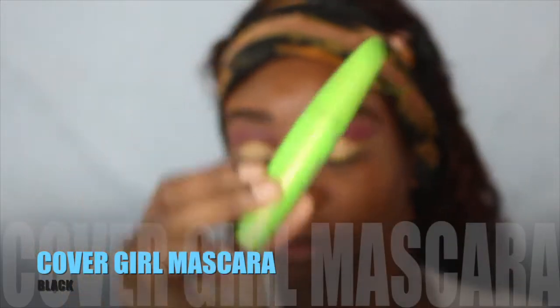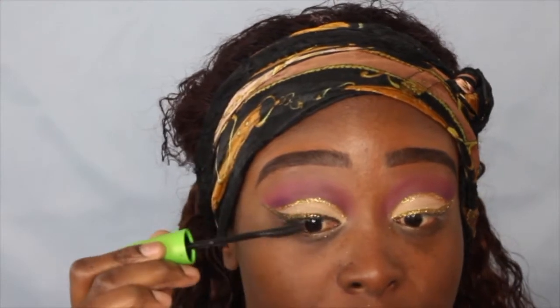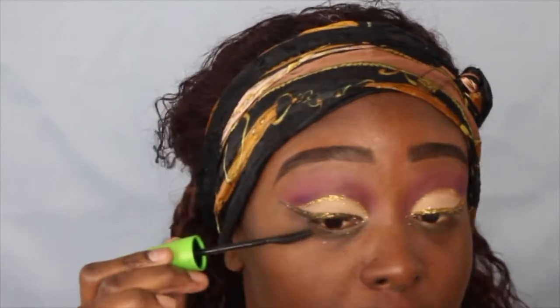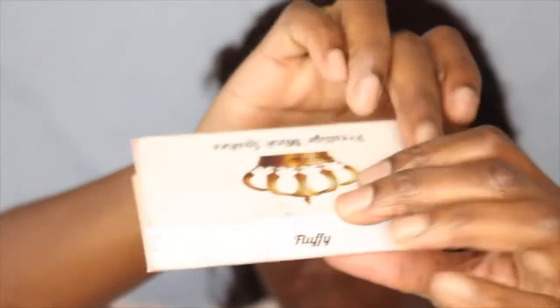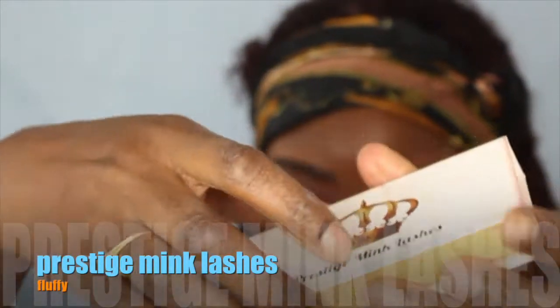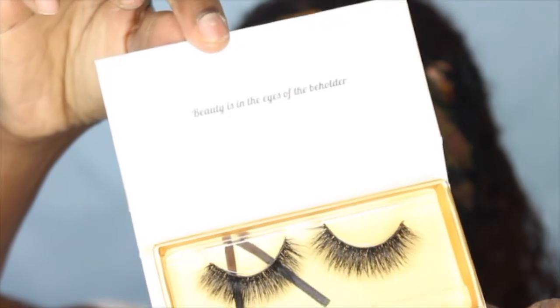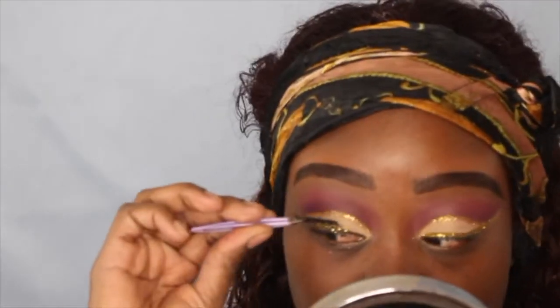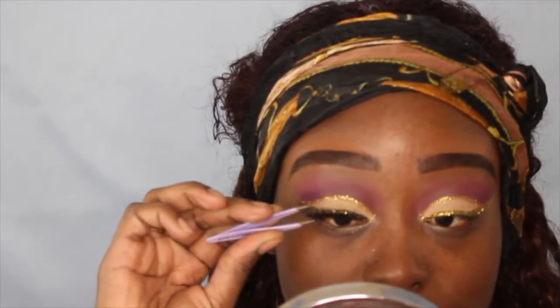Next I'm going to go into this CoverGirl mascara and just coat my lashes. Then I'm going to apply my lashes — these are from Prestige Human Hair, my company — in the style Fluffy. Look at them, they're so pretty! You can get them from my website, which I'll put down below. I'm just going to pop these lashes on.